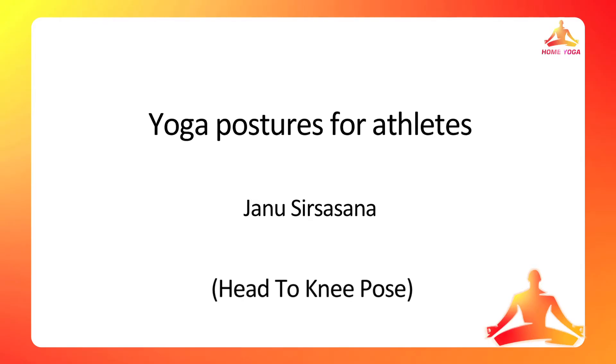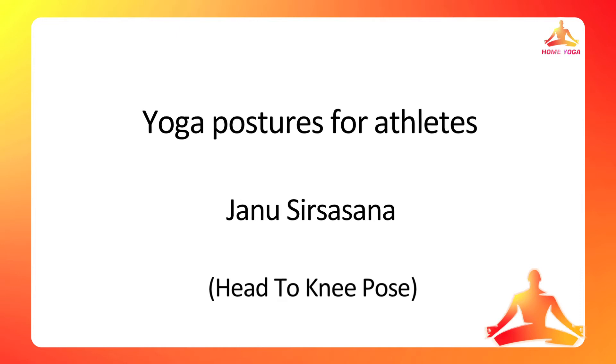Today we are going to do Janu Sirsasana. Janu means knee, sir means head. In this particular posture, the head is coming close to the knee, hence the name.